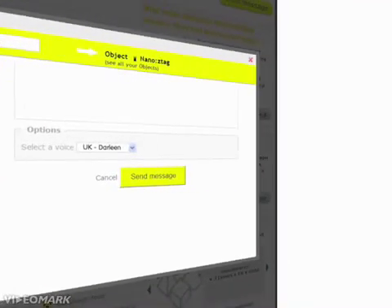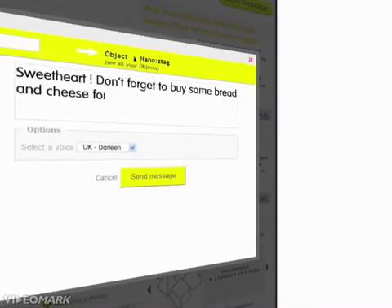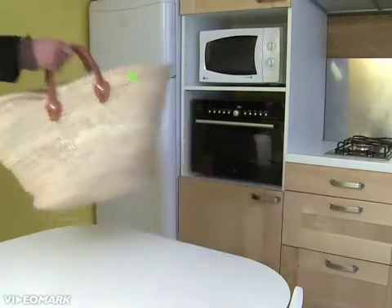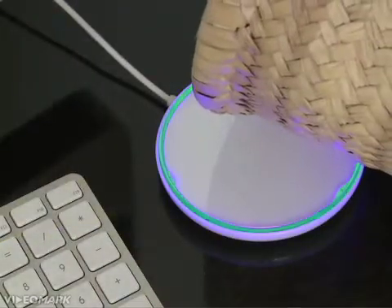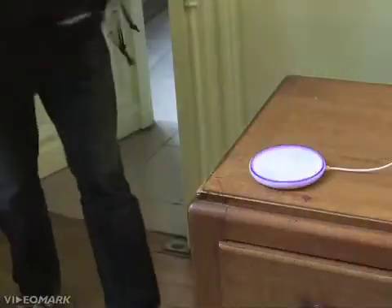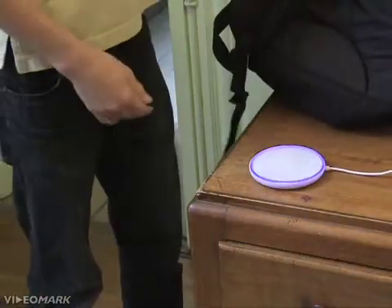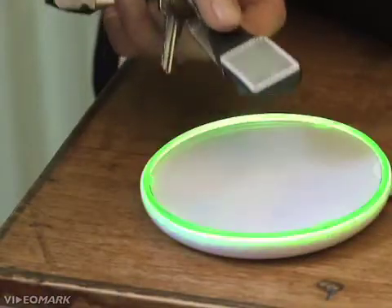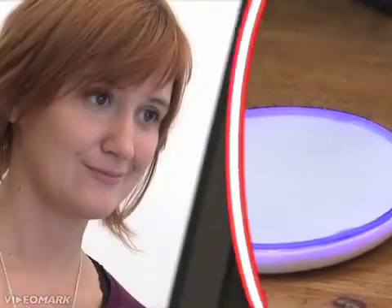Want your husband to remember to pick up groceries on the way home? Just send a message to the shopping bag stamp. When he waves it over the mirror, the computer reads the message back to him: 'Sweetheart, don't forget to buy some bread and cheese for dinner. See you tonight.' Want to know if your kid has arrived home safely from school? Thanks to the stamp on his keychain, you are instantly notified by email every time he waves it in front of the mirror.